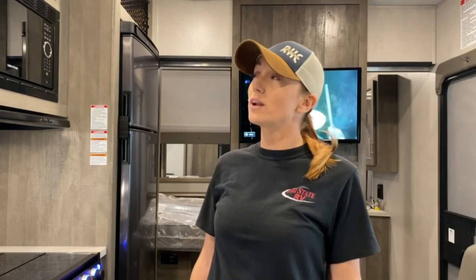Hey, I'm Vicki with Tri-State RV in Anna, Illinois, and today we're going to do a walkthrough of this 2020 Forest River XLR Boost 21 QBS.